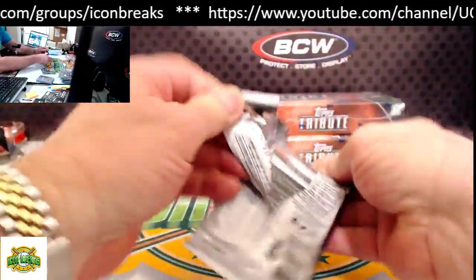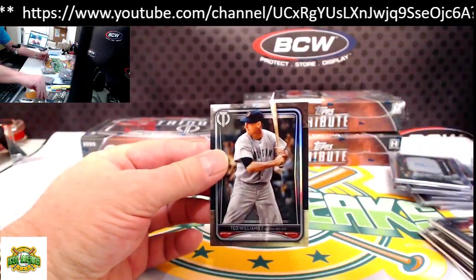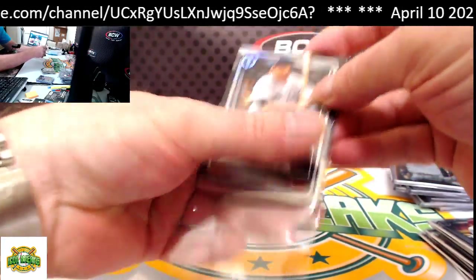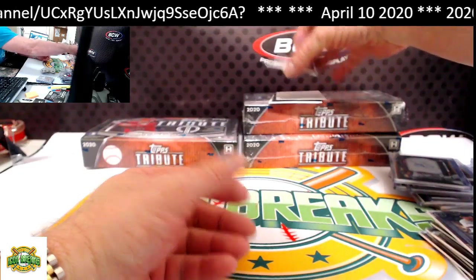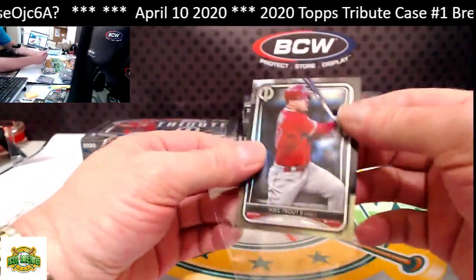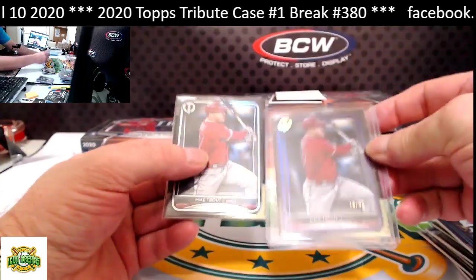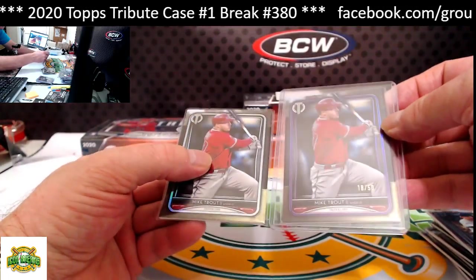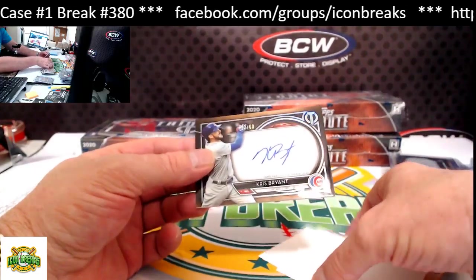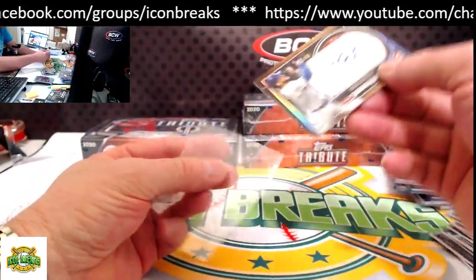That's going to Jim McVie — Jim's having a good night. Last pack from this box: Ted Williams base from the bottom, Mike Trout base from the top. The numbered one was purple — that's the difference. Our hit for this pack is Kris Bryant for the Cubs, 22 of 60 — Cubs going to Anthony C.